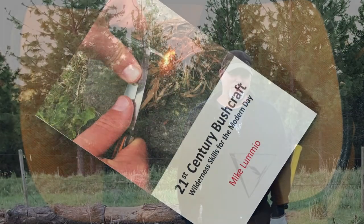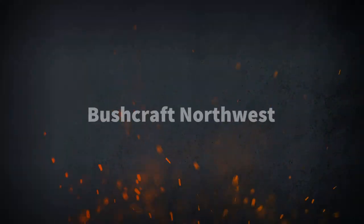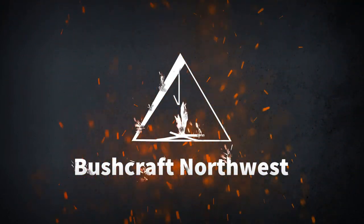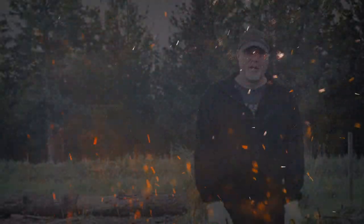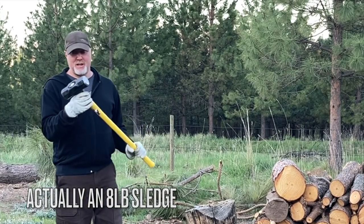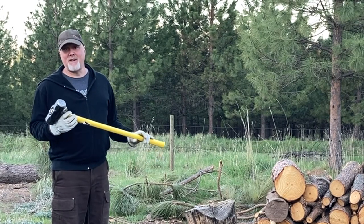This video is another supplement to my book 21st Century Bushcraft and today's episode is about how to swing an axe. An axe is a very dangerous tool and a lot of things can go wrong when you're swinging one. A lot of the issues arise because people think you have to do these really big motions to get a lot of momentum behind the axe head. I'm using a splitting maul here with a wedge because it's the heaviest thing I can swing to show you that you don't need all that motion.